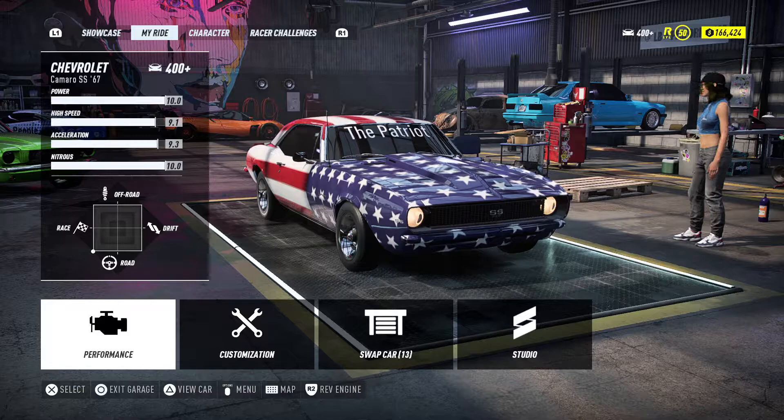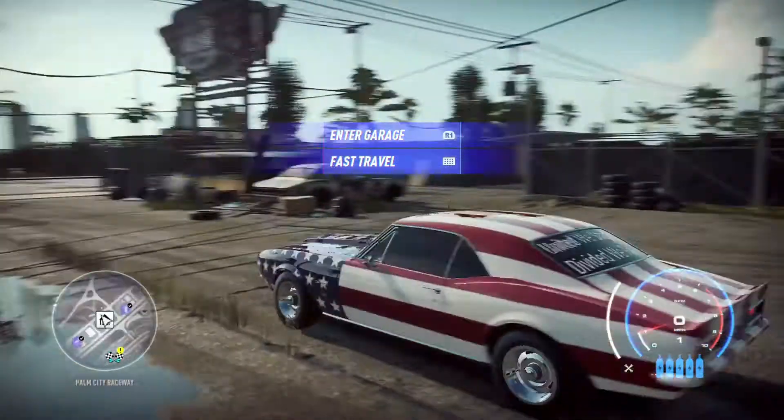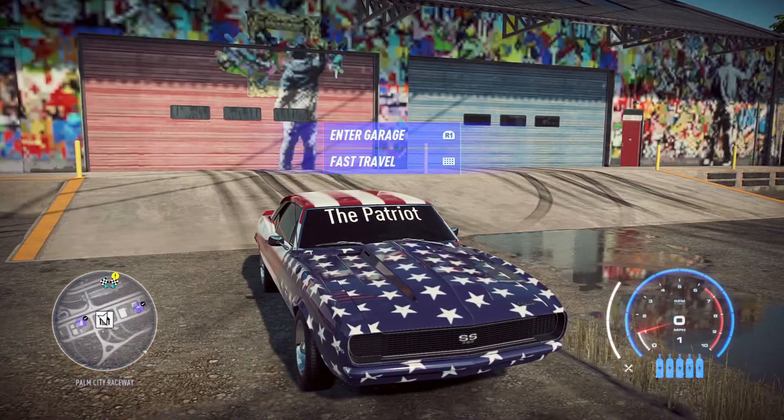So we're gonna go out and drive around a little bit and see what happens. Check it out. Take it down to my test area and test it out, and I will see you there.